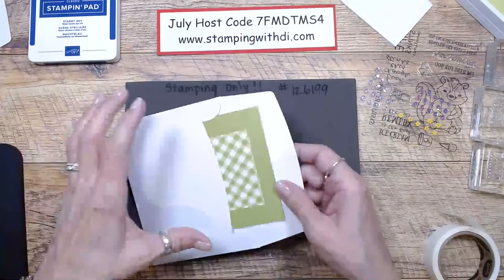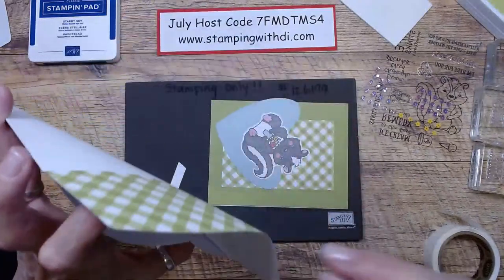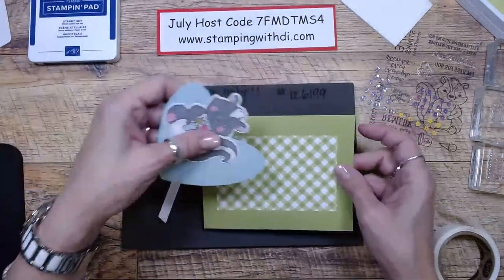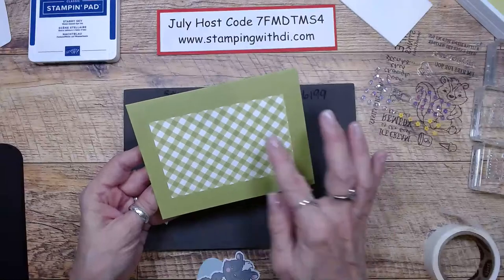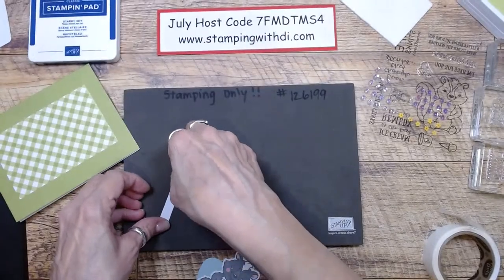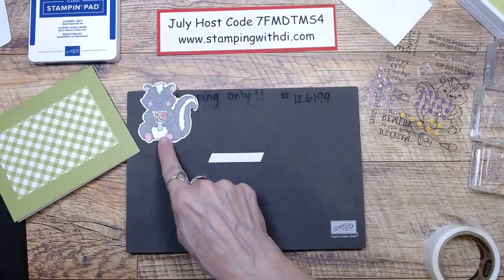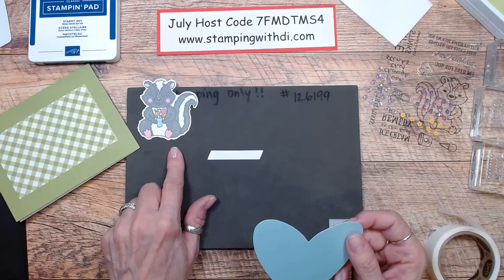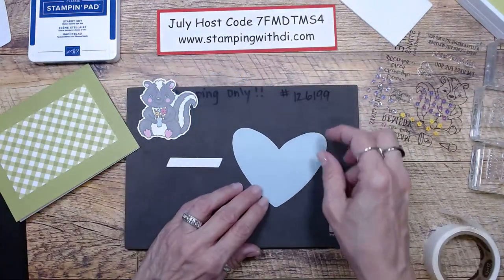I'm just going to do one of each and then we'll do the fun little one I made with the Rays of Light stamp set. We have all of these little pieces — look how cute! It kind of reminds me of a picnic with the mat and the surround. We have our tiny little thing here and our fun little skunk. You have a skunk, a bird, and a mouse that are die cuts, and then you also have a skunk that you can stamp.